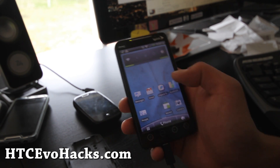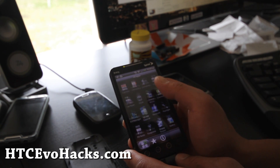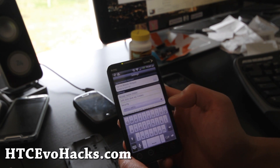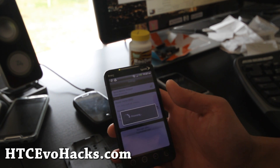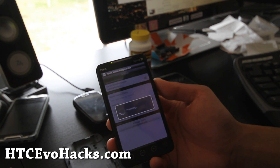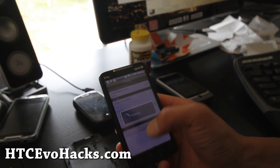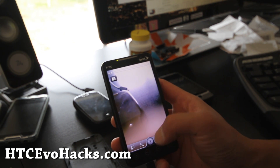It's actually a good ROM though. It's got a hacked Sprint hotspot, which means you don't have to pay for it. This will be a true hotspot for those of you trying to connect your Xbox 360 or other devices wirelessly. It's working. And 4G works, 3G works. Camera is working fine.